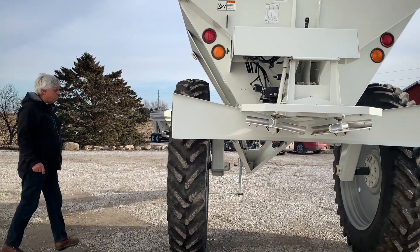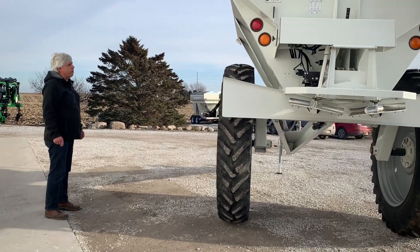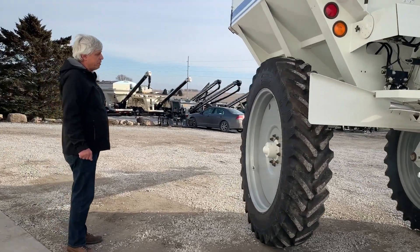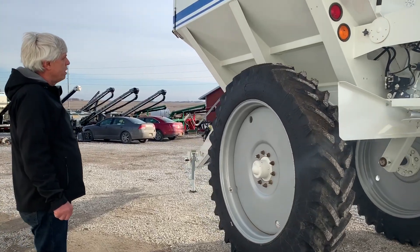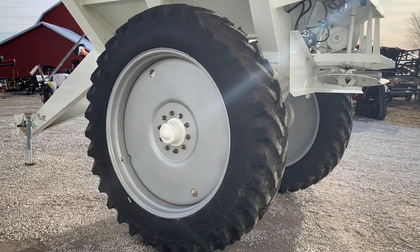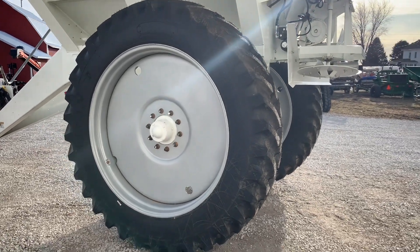This is also shown with the 380-90R46 tires, which is kind of a standard, but there are many options available as far as that goes — whether you need a narrower tire, whether you want duals, flotation, and so on.